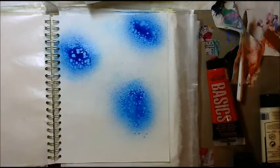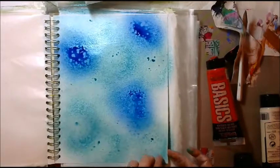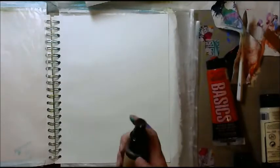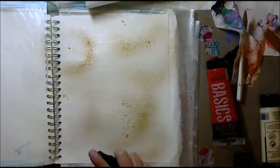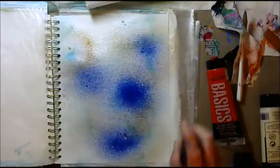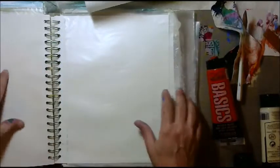Blue. Aqua. Done. That's gorgeous. That's really pretty. That's done. Next page.